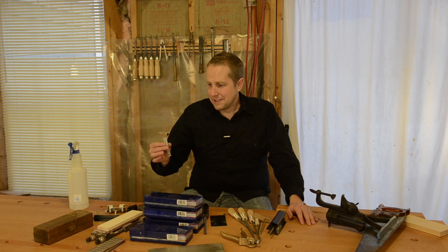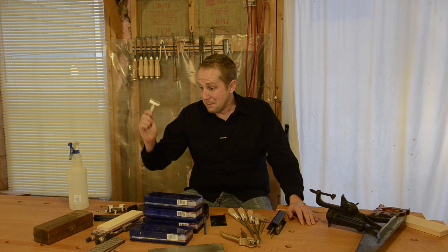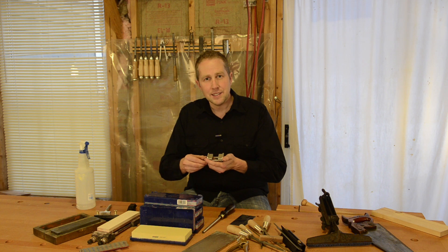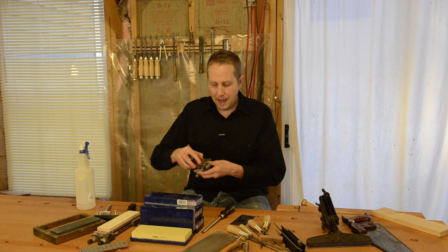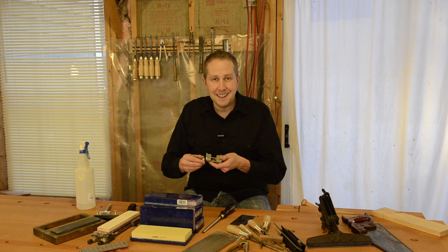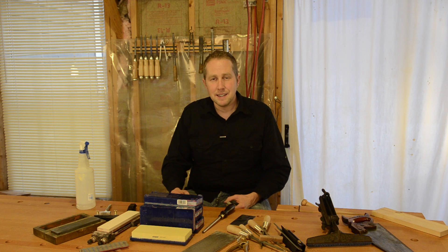One thing I forgot — it's good to have a diamond dressing wheel for your grinder. I've found that a lot of people really like honing guides to give them the appropriate angle. I've tried them for a long time and I actually don't prefer using one, but if you want to try it, go ahead and spend the money. I'll share some links on my website, but I actually prefer doing it by hand — it's much easier and faster.